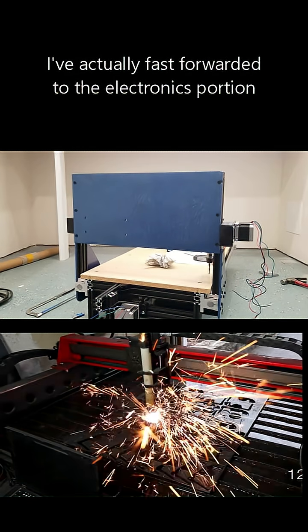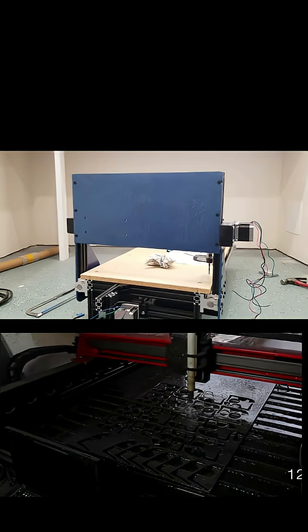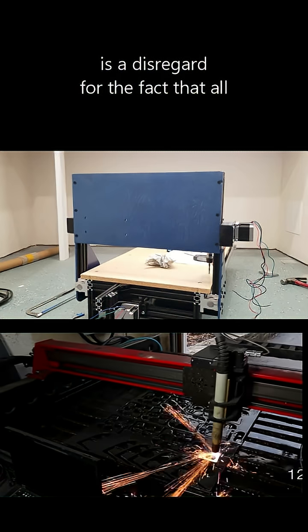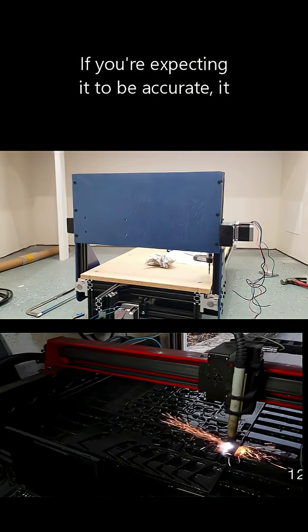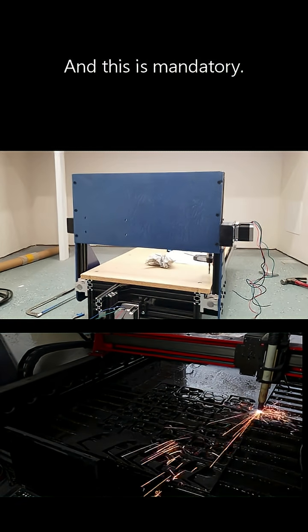I've actually fast-forwarded to the electronics portion because, again, you will see that grounding is not discussed. The main thing we are looking at here is a disregard for the fact that all electronics for precision robotics — I don't care what size the robot is — if you're expecting it to be accurate, it should be assembled correctly. And this is mandatory.